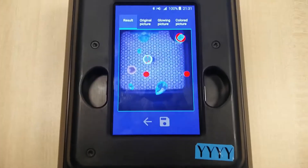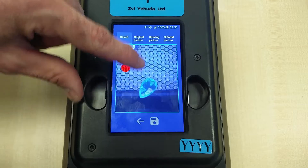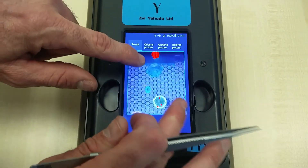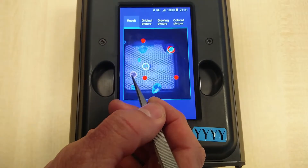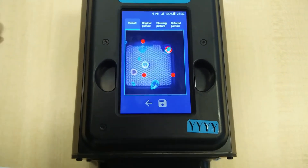HPHT stands for high pressure high temperature. The blue ones are clearly natural stones. The red ones are lab-grown diamonds produced by the HPHT procedure, and the yellow and brown ones are CVD lab-grown diamonds.